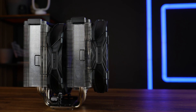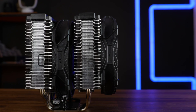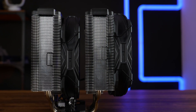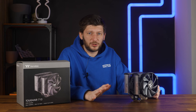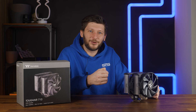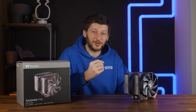Thankfully, the fans are mounted using the usual metal clips, so as Thermaltake explained it, you are perfectly able to lift the right fan up to create 48mm of a gap for your RAM. Usually I don't see an issue if you need to move a fan up, but usually coolers are not 160-something millimeters high by default.